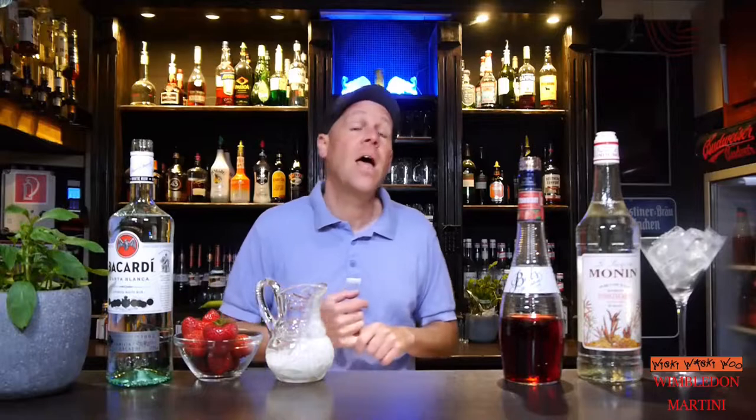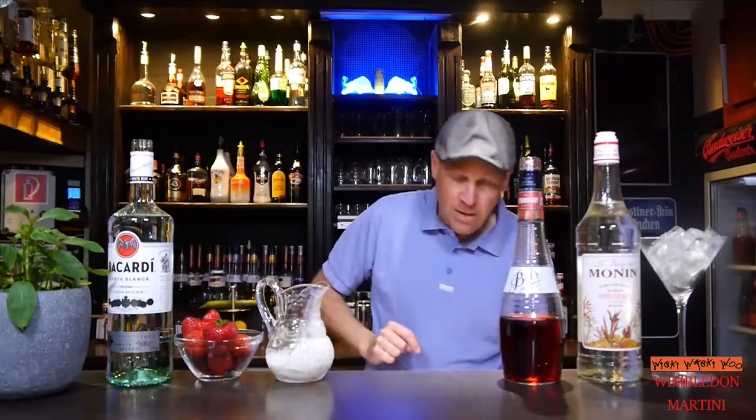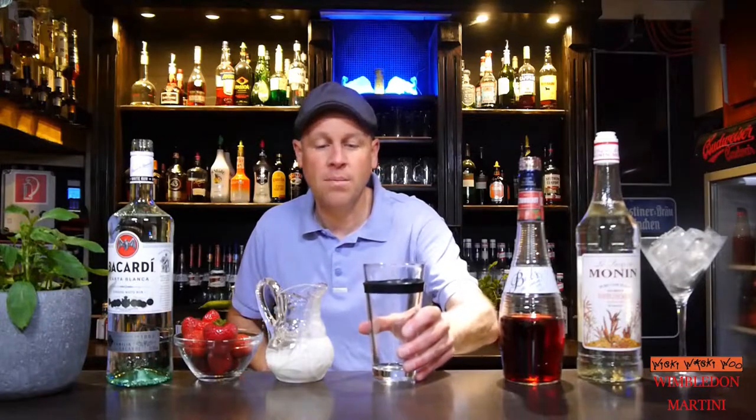Hello! Welcome back to my cocktail vlog. Today I show you how to make the Wimbledon Martini cocktail. The cocktail was created in the 1990s as a tribute to the championship of Wimbledon in London, England. And at the tennis championship, everything is about strawberry and cream. And now let's start with our Wimbledon Martini cocktail.